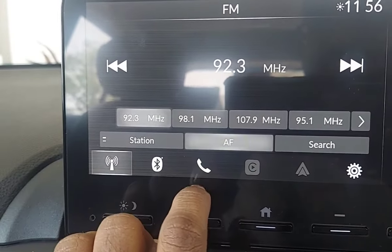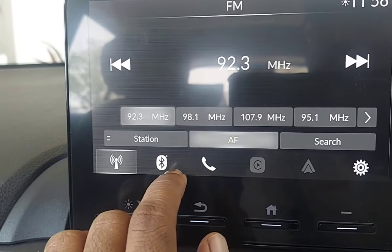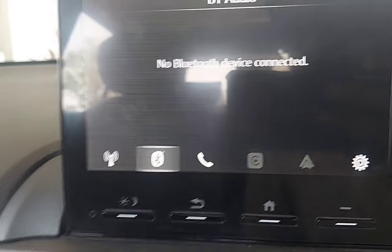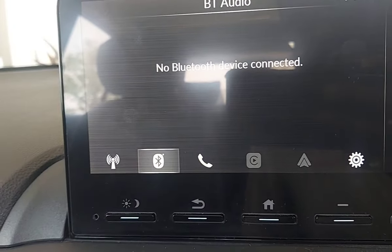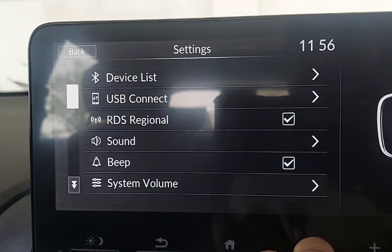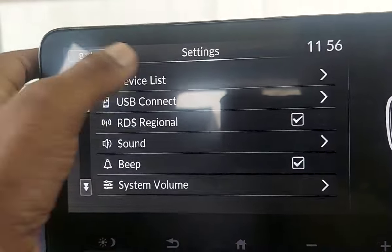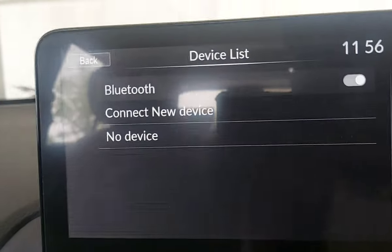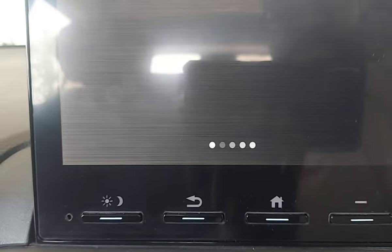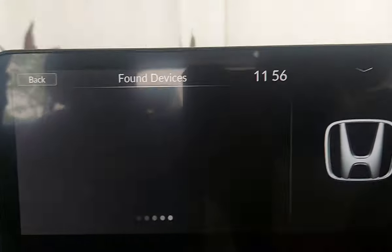Next, we come to calls and Bluetooth. You can pair your mobile via Bluetooth. It also works wirelessly — Android Auto and Apple CarPlay are also supported wirelessly. You can press the iPhone option here. Put your device to add Bluetooth and connect a new device — search for the device, which is basically your mobile.